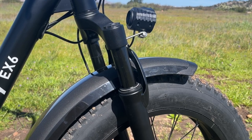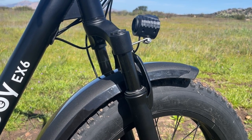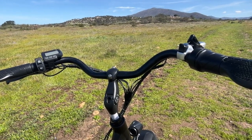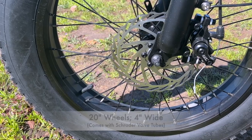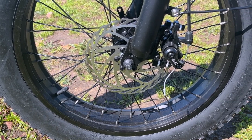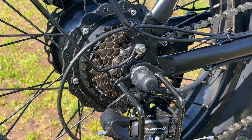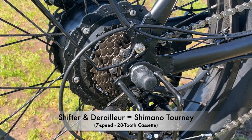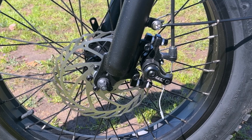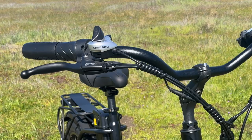The fork has 28 millimeter stanchions, a 20 millimeter offset, and 75 millimeters of travel. The handlebars measure 640 millimeters wide. The bike comes with 20 inch fat tire wheels with a 4 inch width and Schrader tubes. It has an unbranded crankset with a 42 tooth chainring, Shimano Tourney shifter and derailleur with 7 speeds and a 28 tooth cassette, and Tektro mechanical disc brakes with 160 millimeter rotors front and rear with Wuxing levers.